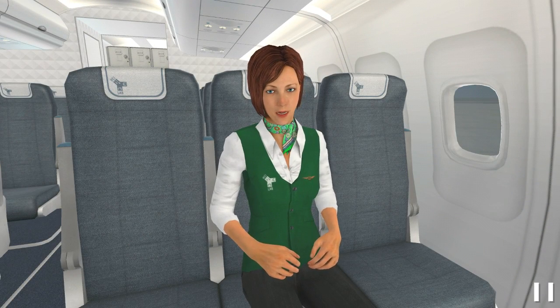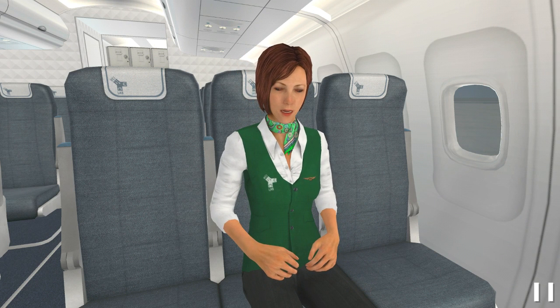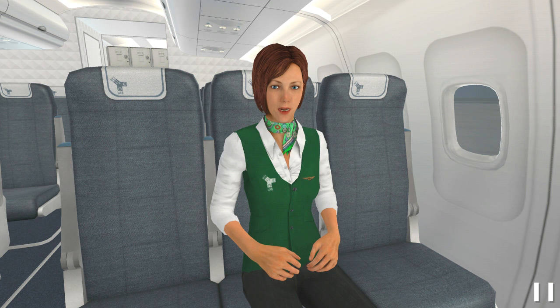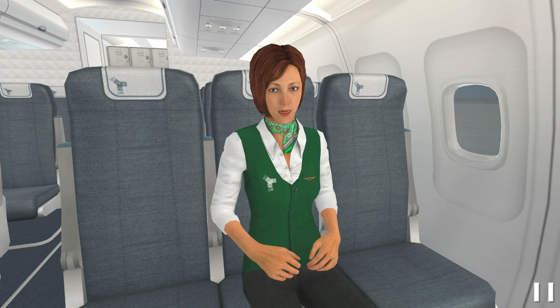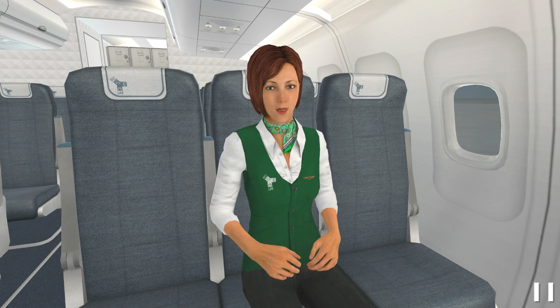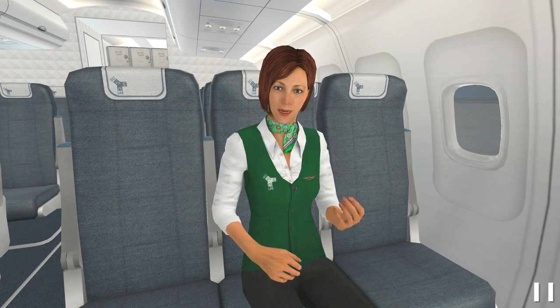During a water evacuation, you must be able to wear a life vest. Now I will show you how to wear a double chamber life vest located under the seat, but always pay attention to specific instructions concerning the life vest available on your flight. Learn how to wear a life vest so you will be able to wear it quickly.